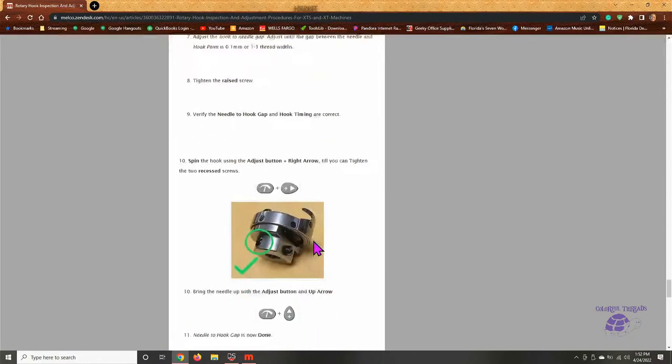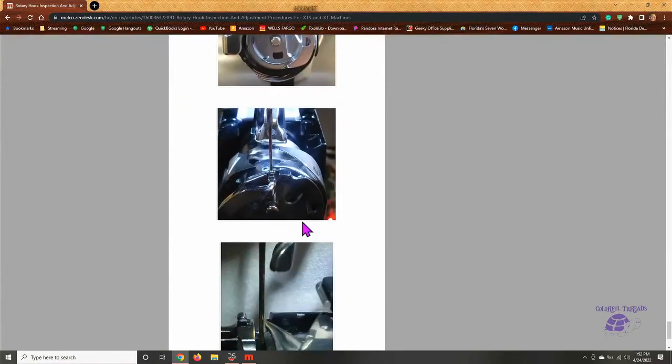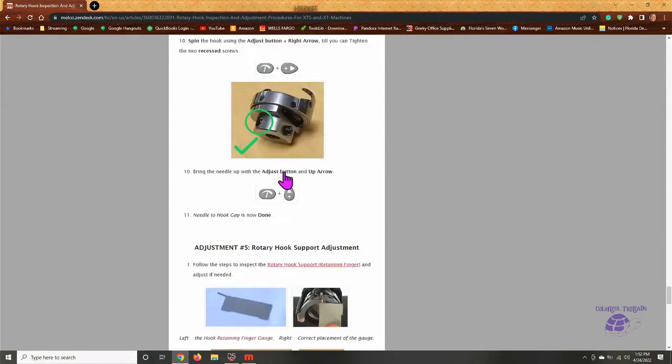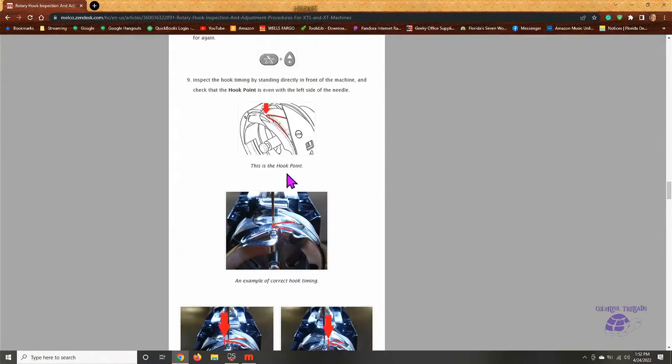That's the drawing I wanted to show you — right here is what it looks like. The point that is right behind your needle — that's the piece that's going to get a burr on it. So here is the hook, this is where the burr is going to be, and that's why I rotate the bar down to get to it.